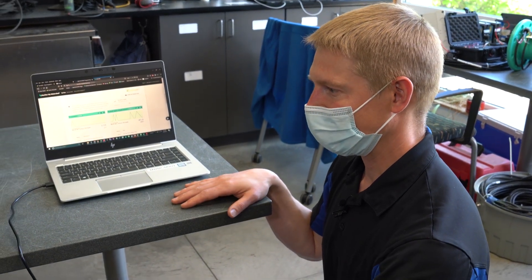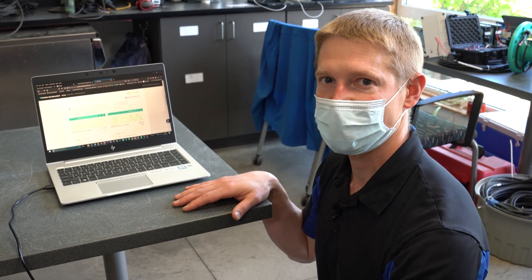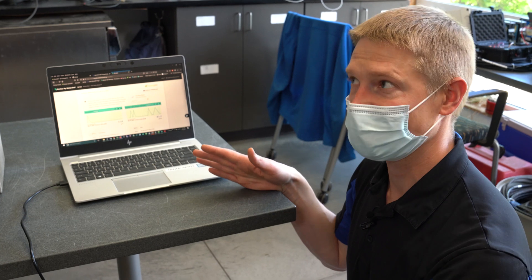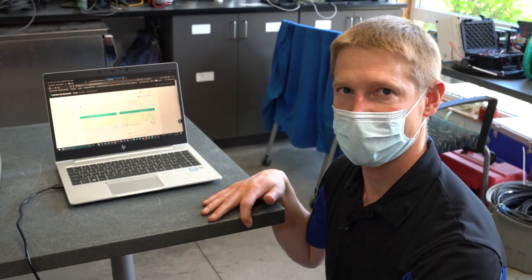This data is accessible on your phone. If you have a phone, you can navigate to this website — it's public so you can see this data on your phone through this website. One of the reasons we chose this setup is because it means that you can constantly monitor how the hardware is functioning in the field. So if you've got a thunderstorm, you can immediately see how much water came down. You don't have to go out to the site and download the data — you can look it up on your phone.